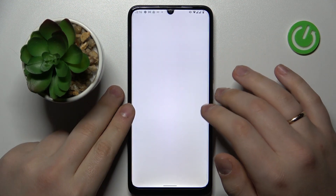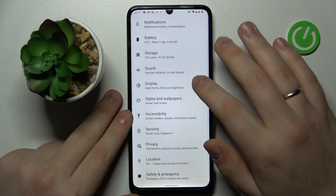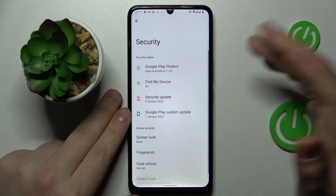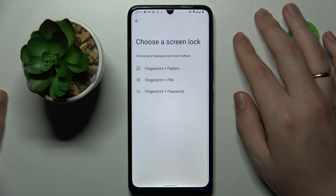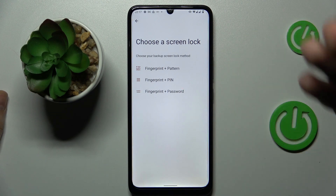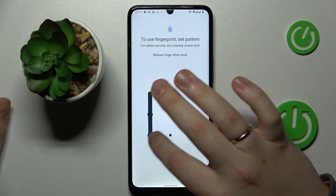To begin with, I'm going to demonstrate how you can set up the fingerprint recognition option. Launch your settings, then go to the security category and tap on the fingerprint section. Now choose what backup screen lock method you would like to use alongside the fingerprint — I'll choose pattern.